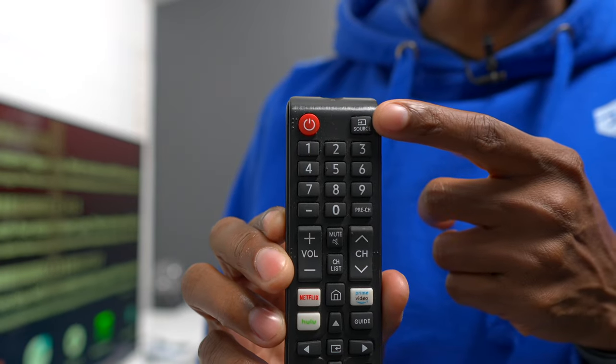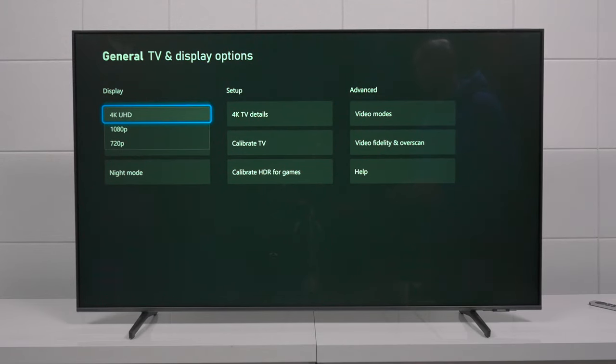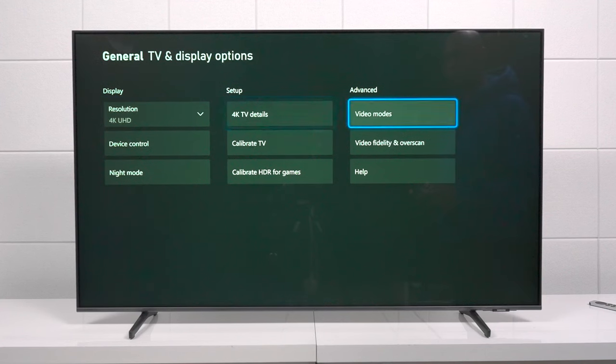Next we're going to try the Xbox. I like this remote because it has a source button right there — you just go to Xbox and it loads right up. Now this is a 60Hz panel, but I want to see if it will support 4K at 120Hz at any signal. This TV will support 4K, 1080p, and 720p for gaming — but checking the TV details, not a lot is supported. It's a 60Hz panel, it does not support 120Hz, and this TV doesn't have Dolby Vision — Samsung supports their own format called HDR10+, which is kind of like Dolby Vision. Most TV panels aren't 12-bit anyway, so you won't get the full benefits of Dolby Vision unless you have a reference-series monitor. I also tried 1440p and 1080p — 60Hz is all you're going to get, and you cannot override the television.